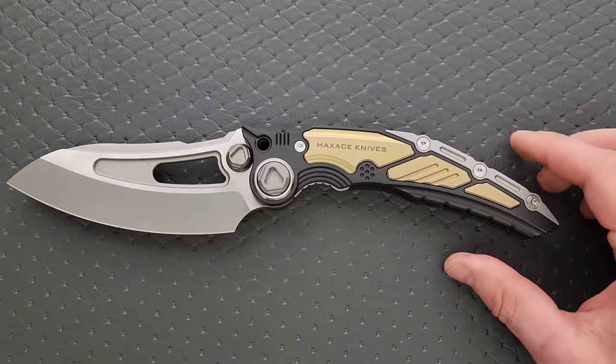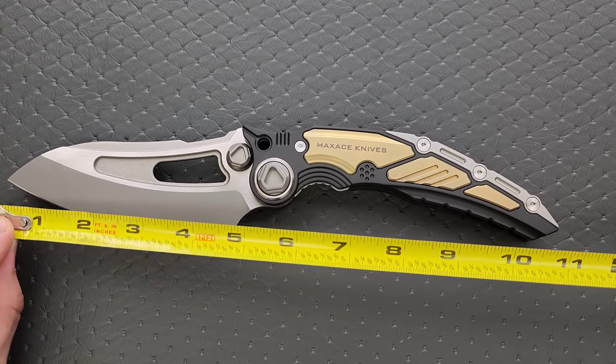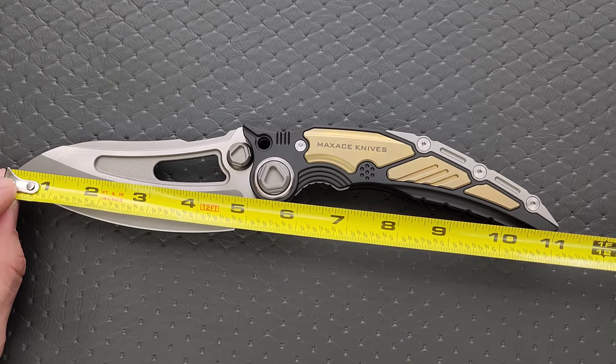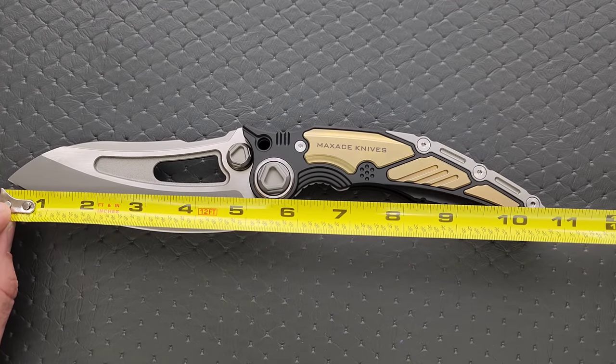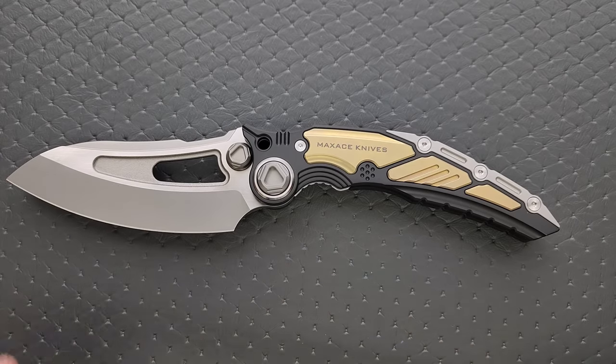Crazy amount of titanium and a massive chunk of M390. Absolutely crazy. Let's go ahead and measure it. Overall length is coming in at almost 11 and a quarter inches. Totally reasonable. 5 inches of blade, 4.75 inches of cutting edge.